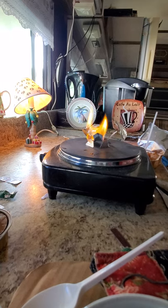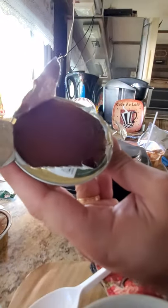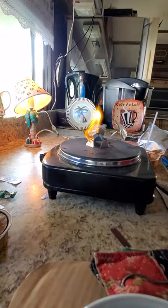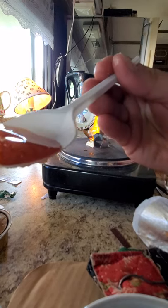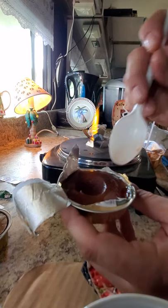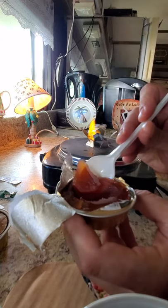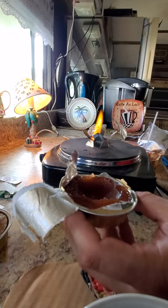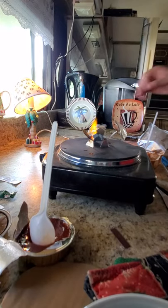Oh man, this isn't going... this is fruit jam. Look at that, I smell it already. I'm eating all of this. It smells like cranberry sauce. It tastes like a weird cranberry sauce. That is so good.